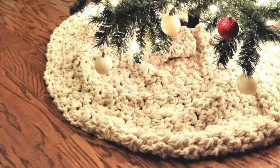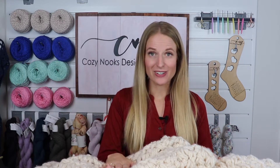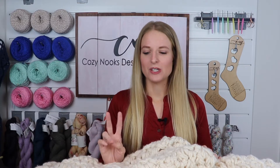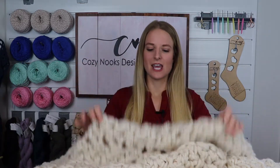Hey everyone, Rachel Alford here from Cozy Nooks Designs, and today we're going to go over how to make the Snow Flurry Tree Skirt. As promised in my last video, I'm adding the Snow Flurry Tree Skirt as one of my free patterns on YouTube and my blog. This pattern is a beginner pattern — it uses double strands of yarn held together and works up very fast. It's like a big scarf for your Christmas tree. So let's grab our hook and yarn and get started.